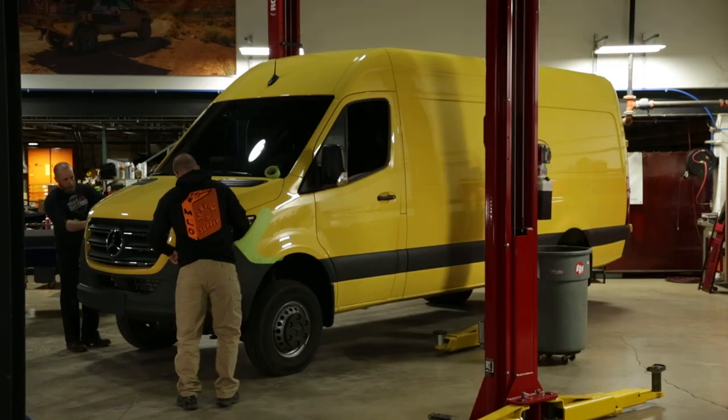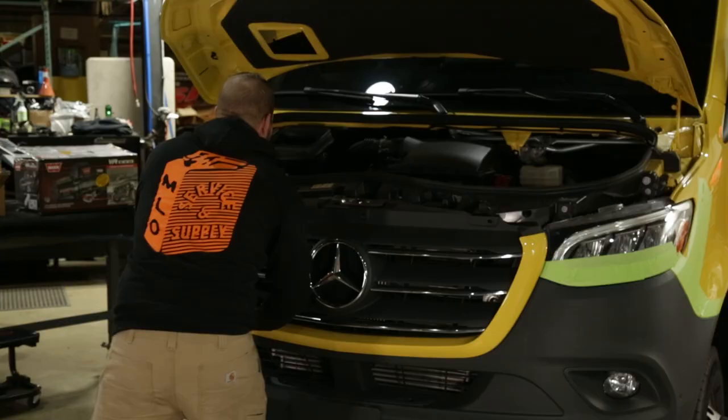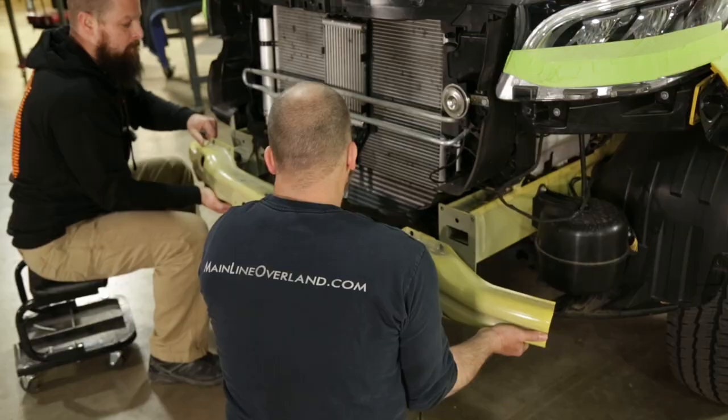Our first step is taping up the front end to protect the exposed body and headlights from when we remove the bumper and start cutting. The first step for getting the CA-tuned bumper installed is pulling off the factory bumper cover — just disconnect all the clips, the fog lights, and a few sensors in the bumper. That comes off in about five minutes. We got that all off and got the crash bar off.